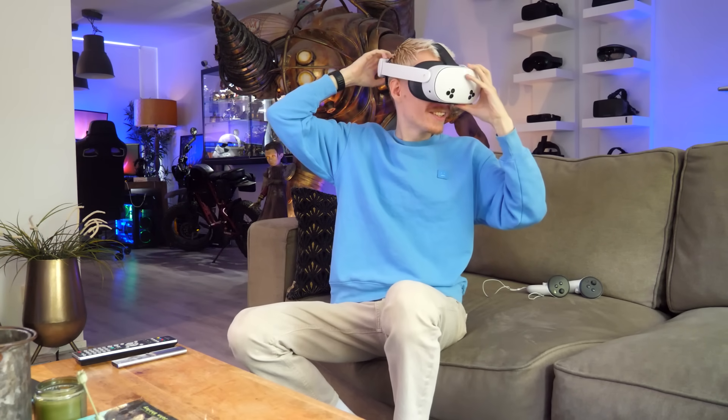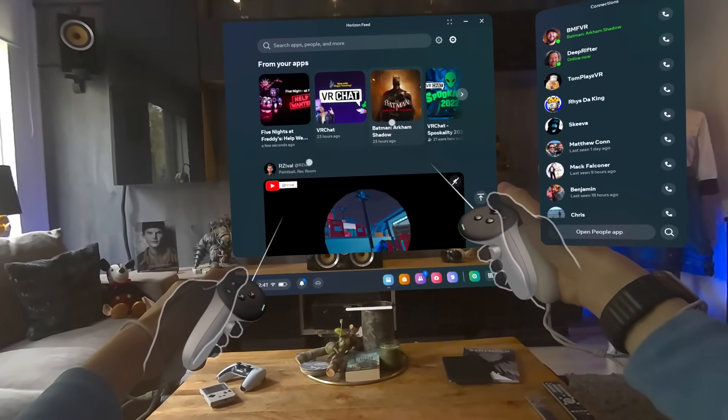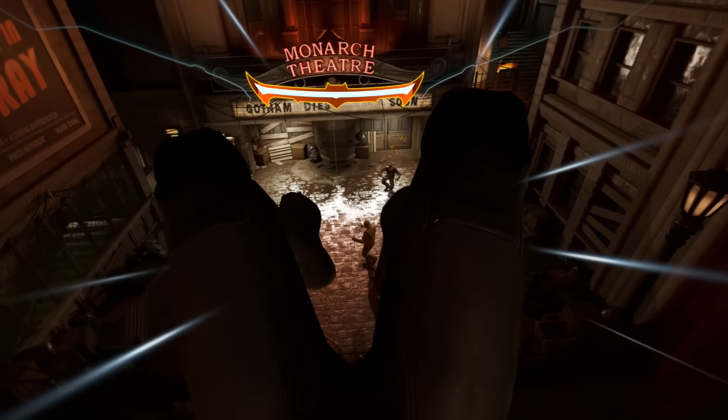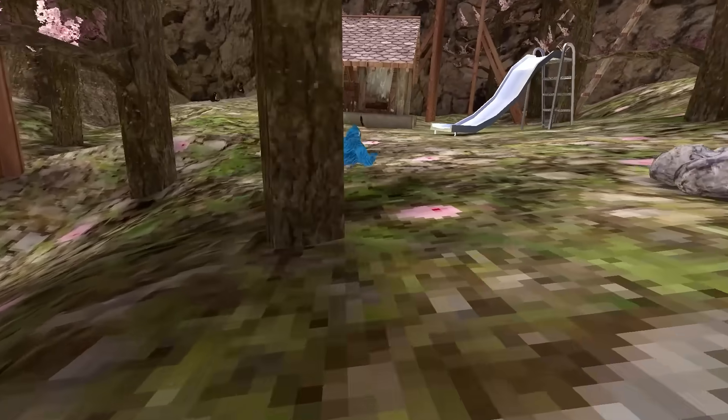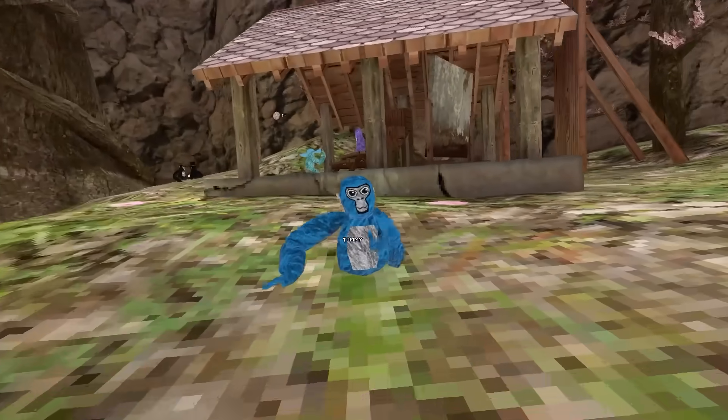Once the pairing is successful, put the headset back on. After a brief tutorial, you can start exploring everything Quest has to offer — such as becoming Batman in glorious virtual reality, or monkeying around in Gorilla Tag.